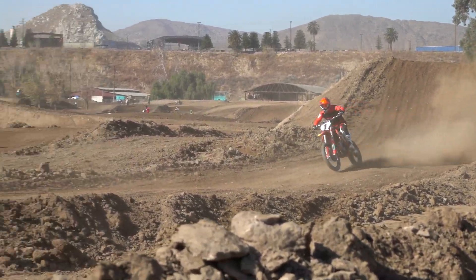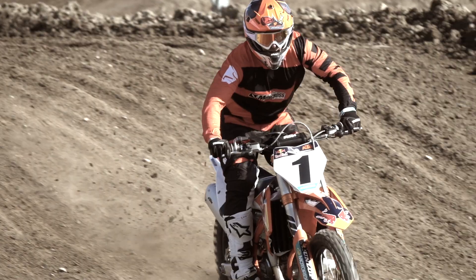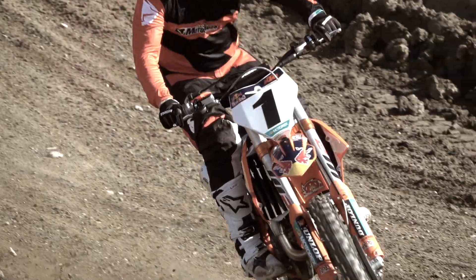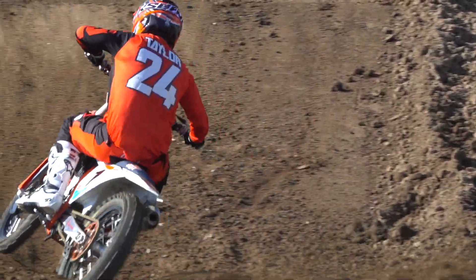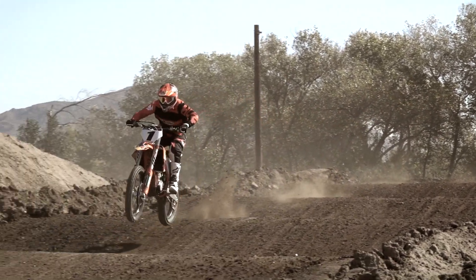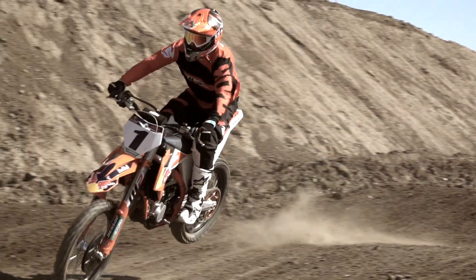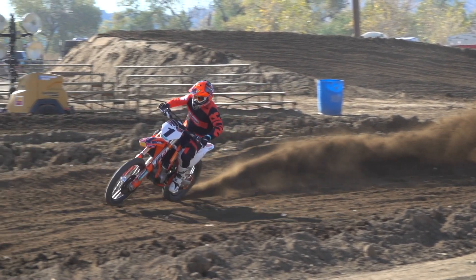Suspension-wise, if I want to try to pick apart this bike a little bit, I'll go with the front air fork. I'm not a huge fan of air forks in general. This air fork has some positive things to it, but overall it's still a little too loose feeling for me — I like a little bit more control, and it takes time to figure out how to get that out of an air fork. For the shock, I ended up going with about 108 millimeters of sag and went in a little bit on rebound to give it a little more control. I had no issues with the shock at all.